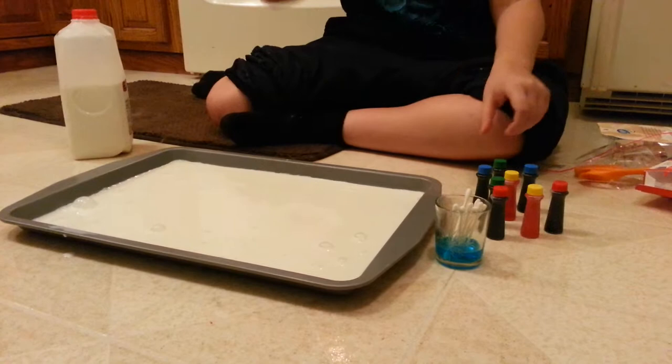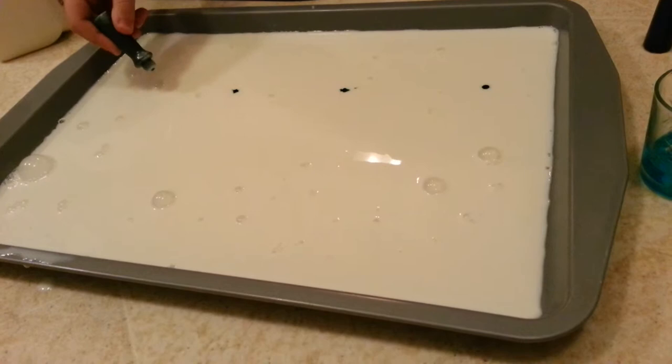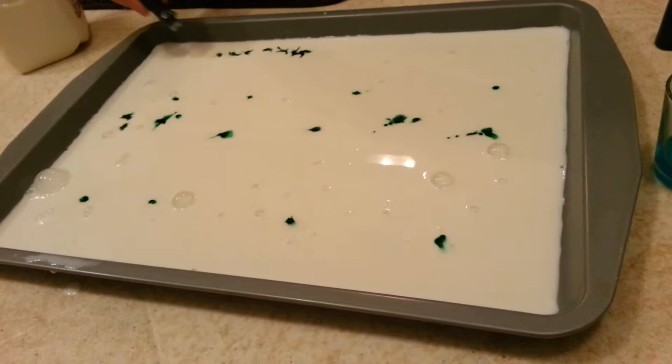Because we're cool, we're going to keep dropping in the green — one, two, three, four, five, six, seven, eight — and then we're just going to do a couple squirts.